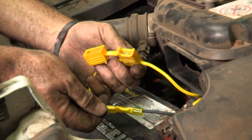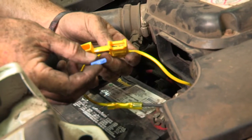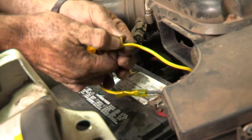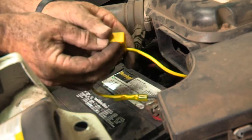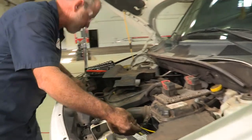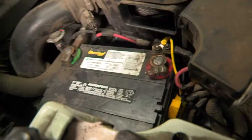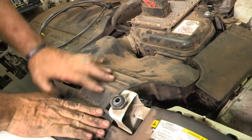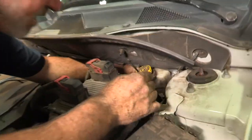All of our connections have now been made. The last thing to activate our 4-flat is to put the 15-amp inline fuse into the inline fuse holder. If there happens to be any shorts, it'll stop sending power back to the unit. Put the cover back on. Now clean this up with some zip ties. Put the intake duct back in and start zip tying up the brake line to the firewall and then down underneath the vehicle.